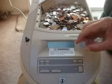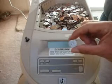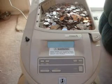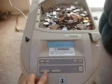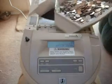I also have here a Canadian dime that the machine should separate out and not count. I'll put that in. I will turn the machine on, go ahead and hit the motor on, and go ahead and start feeding the coins into the counter.